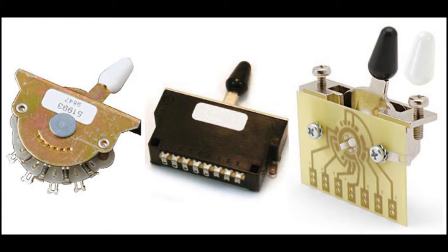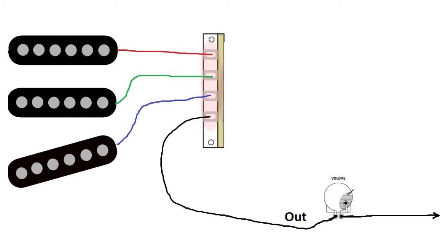The only thing you need to know is that the pickups are connected to the switch, and there's one wire that is the output, which connects the switch to the volume pot. Now I'm going to talk about the possible scenarios you can face.